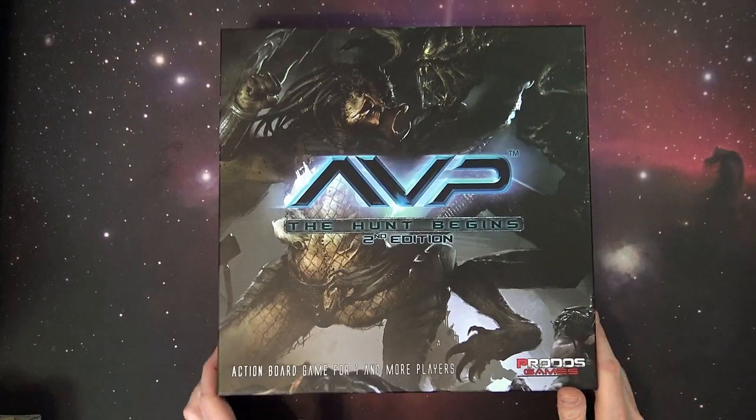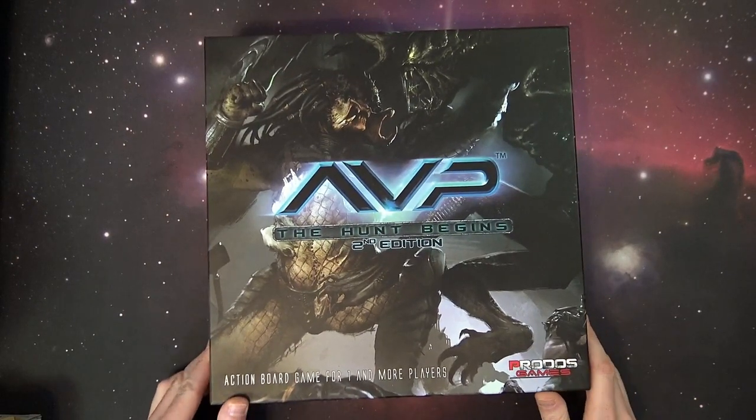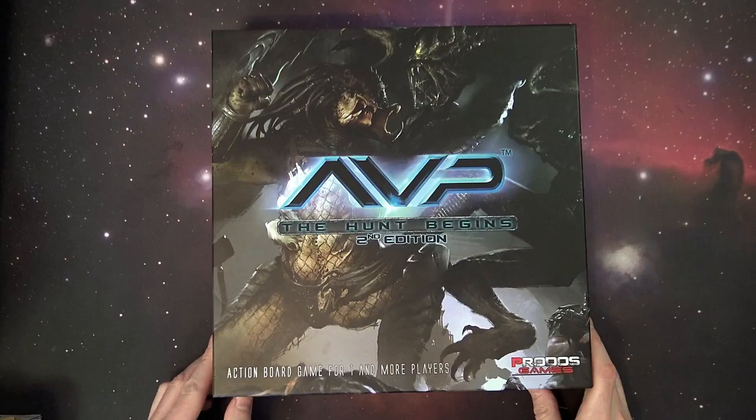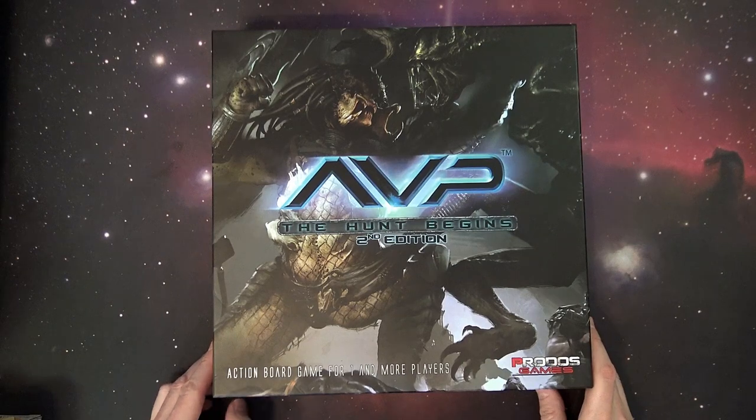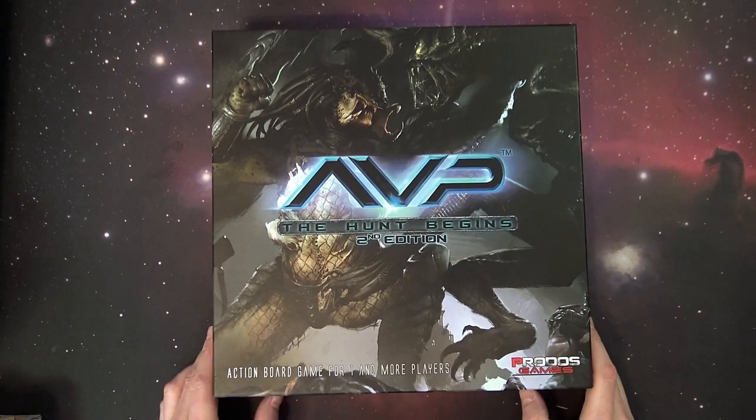Don't miss the new second edition of Alien vs. Predator from Protos Games. What's up, Hobby Maniacs? Rob Baer with you, checking out the brand new second edition to the Alien vs. Predator game.